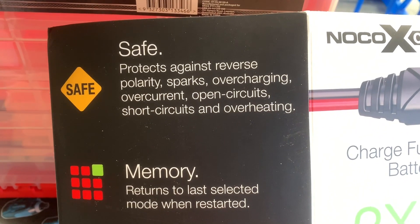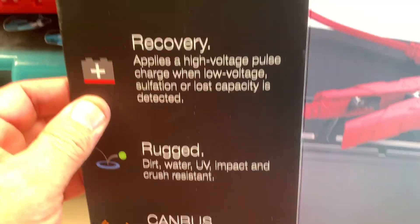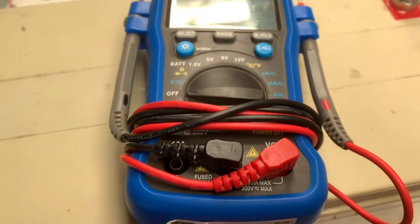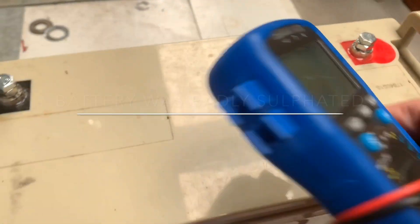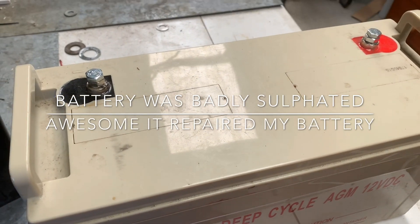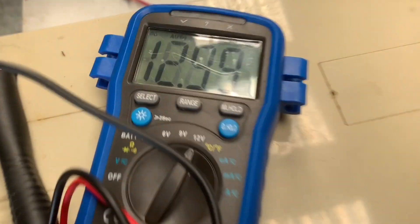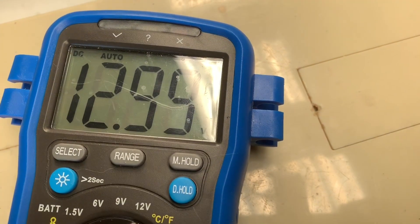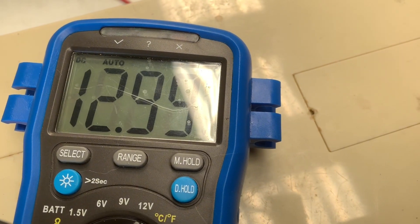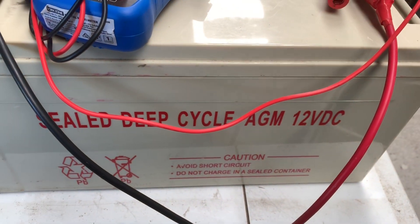It's got all this safety stuff built into it — so if you put the polarities on the wrong way, it'll cut out. This recovery is unbelievable; I'm quite impressed guys. It's brought this battery up, it really has. This battery used to sit on around 12.4 when it's fully charged. This is my AGM battery the next morning — so it's been sitting overnight and it's down to, well, almost 13 volts, 12.99, just under 13. So this one's been saved.